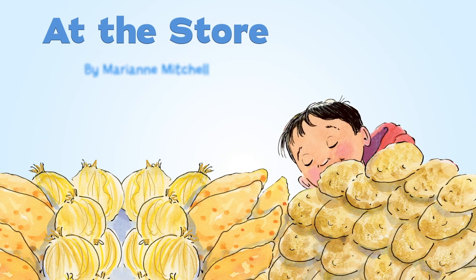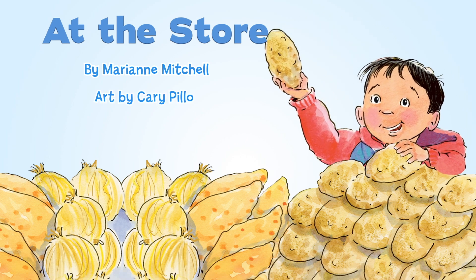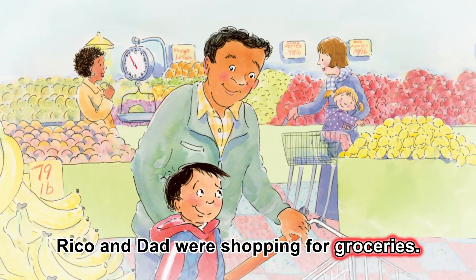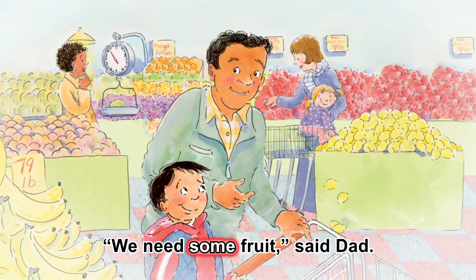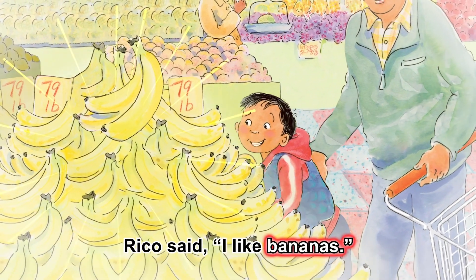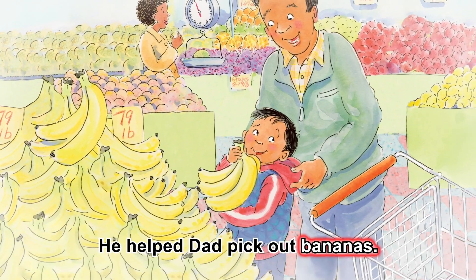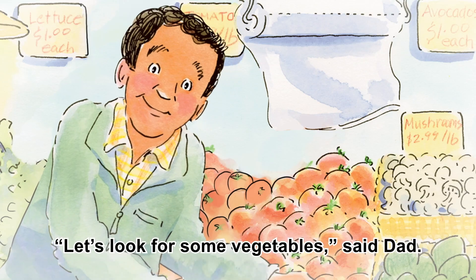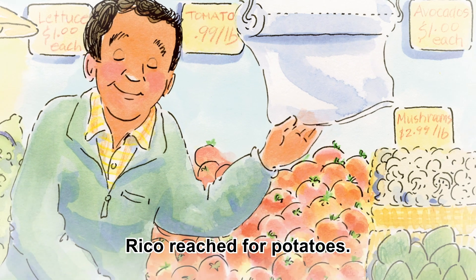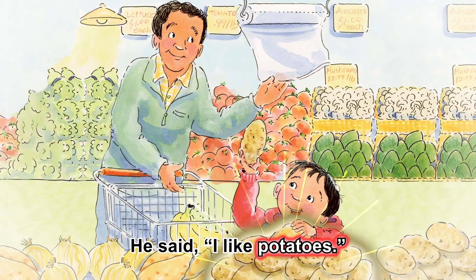At the Store, by Mary Ann Mitchell, art by Carrie Pillow. Rico and Dad were shopping for groceries. We need some fruit, said Dad. Rico said, I like bananas. He helped Dad pick out bananas. Let's look for some vegetables, said Dad. Rico reached for potatoes. He said, I like potatoes.